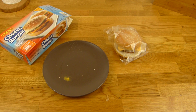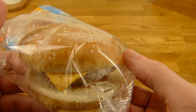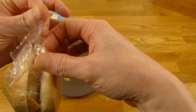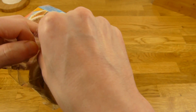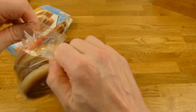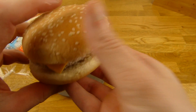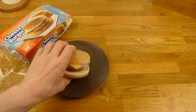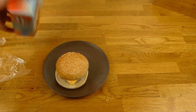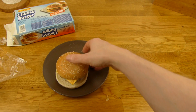Was haltet ihr von der Idee, die Dinger einzufrieren? Bringt das irgendeinen Vorteil? Wir werden den jetzt mal auspacken. Ist das hier ein gutes Zeichen? Ich habe extra einen von hinten gegriffen, aber ich glaube ich habe einen schlechten erwischt — der war ja auch schon angerissen irgendwo. Keine Ahnung, ist ja tiefgefroren und so.